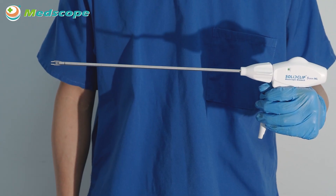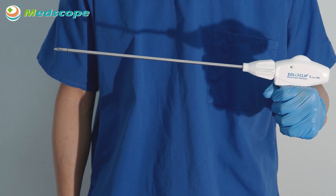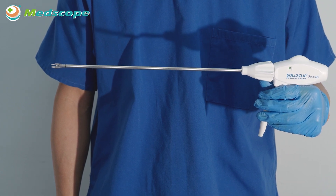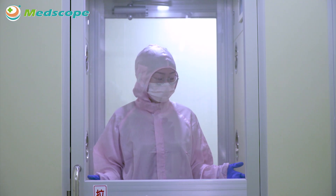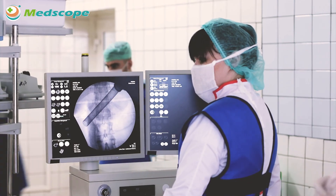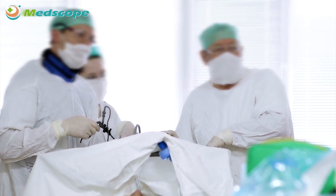Advantage 5: Stable ligating experience during the operation — no shaking or other unstable situation when ligating during operation. Advantage 6: Reliable closure and secure retention. Inner cross clip design provides superior on-vessel clip retention and improved hemostasis. MedScope's solid clip single-use applier is safe, precise, and user-friendly, which could assist surgeons to accomplish precise minimally invasive surgery.